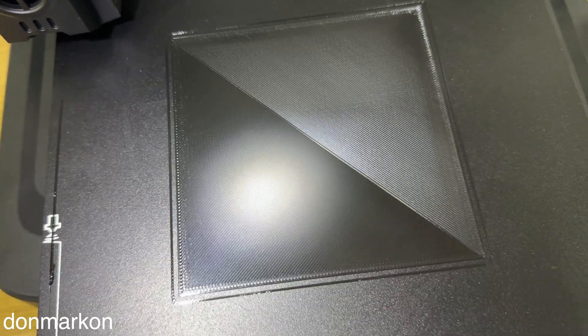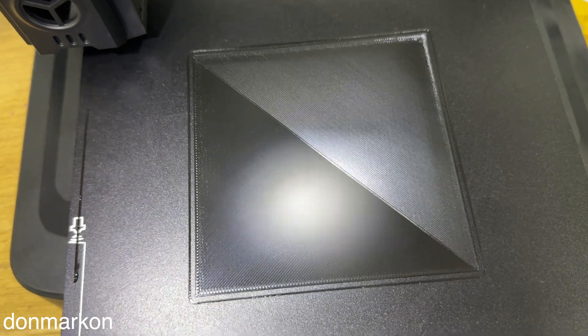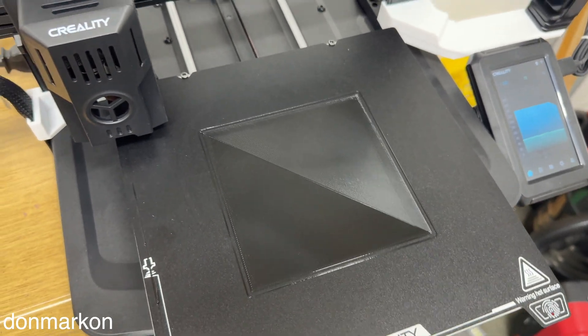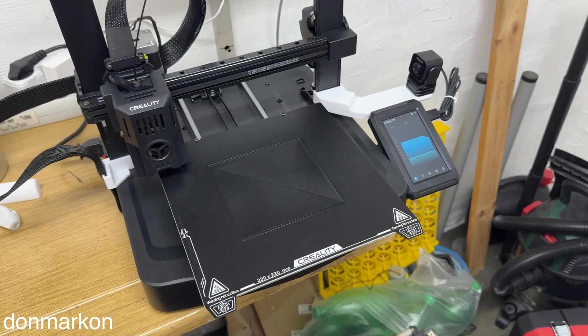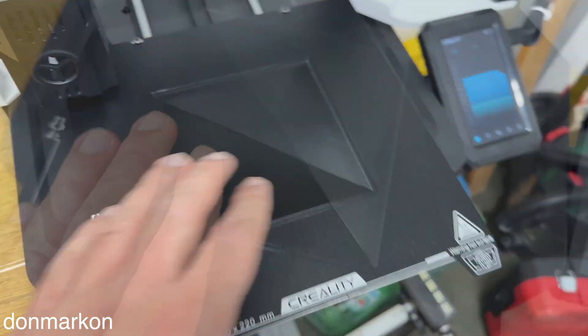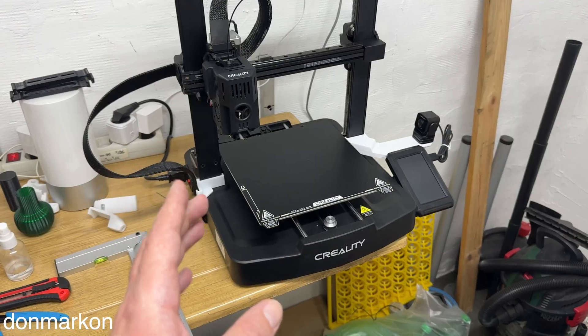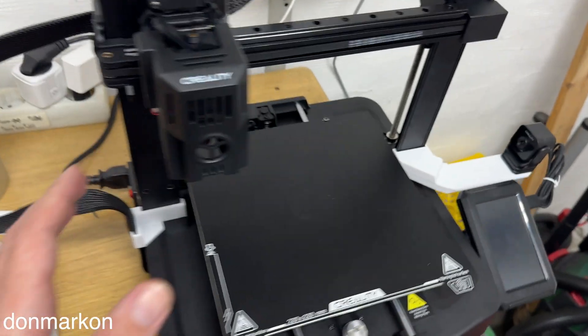No matter which printer you have — Bambu Lab, Creality, or something else — just look at this cheap printer and check this out. If you want to have something like this, you should follow these steps, whether your printer is new or you've had it for a while but don't have good first few layers like this, you're doing something wrong.